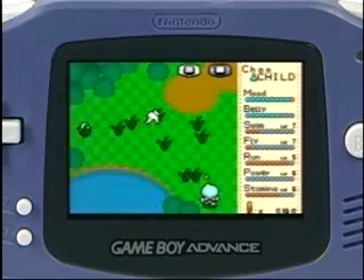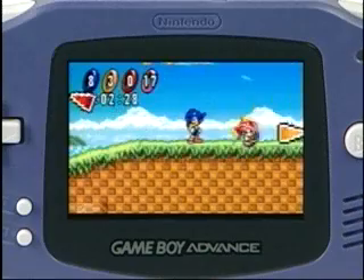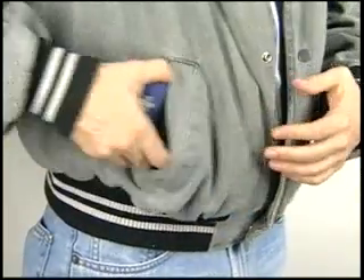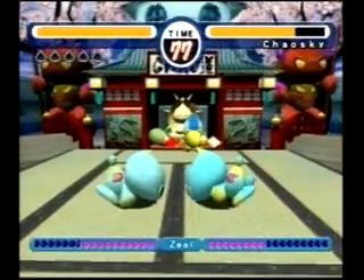Now keep on playing, customizing, and raising your Chao in ways you can't do on just one system alone. With Game Boy Advance portability, you can raise up your Chao anywhere, anytime, then transport it back on the Nintendo GameCube to battle your friends head-to-head in Sonic Adventure 2 Battle Chao minigames.